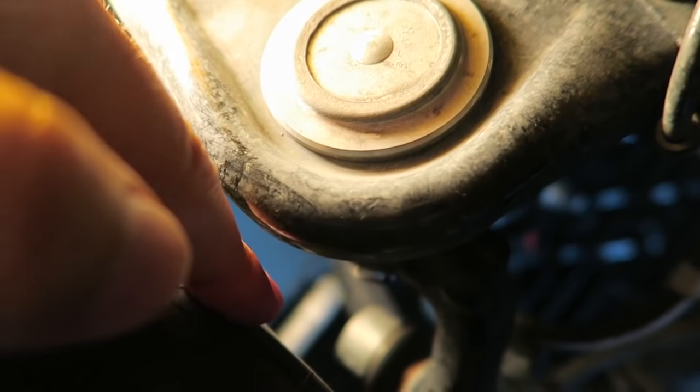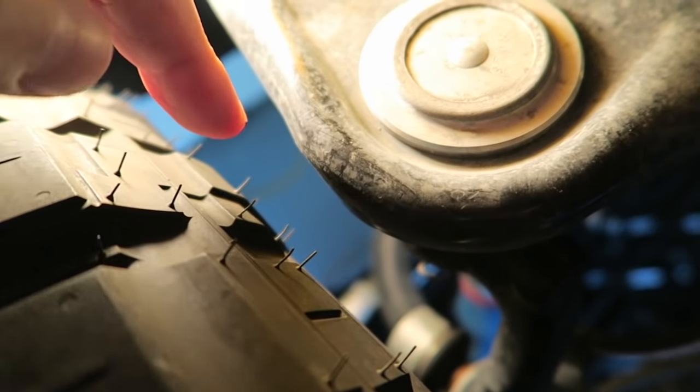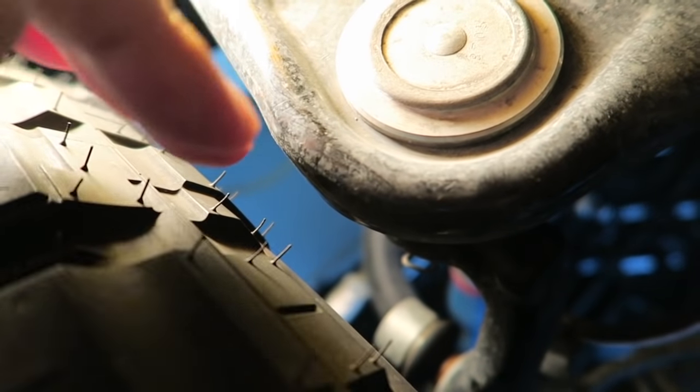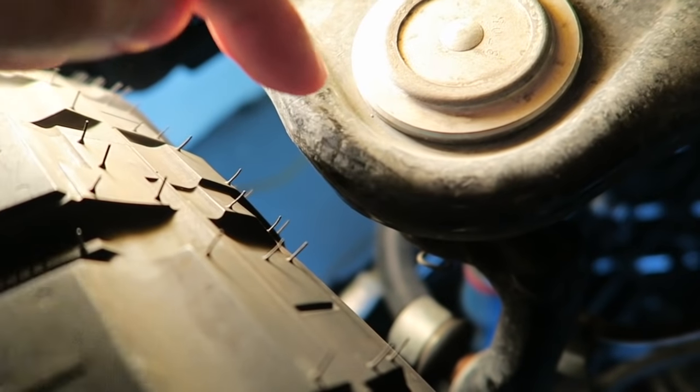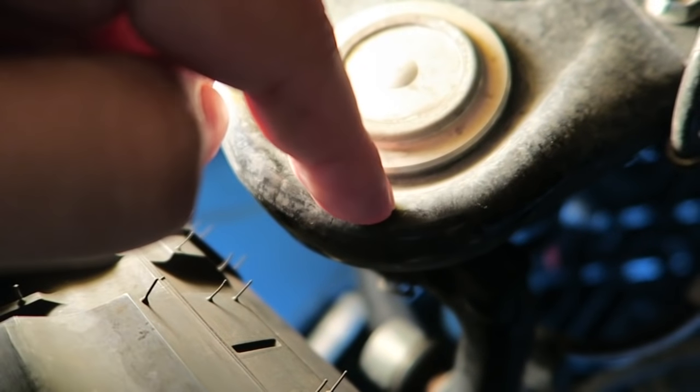Before, I could only fit one finger down there, and it was actually hitting the UCA — the upper control arm, which is this piece here. It was even worse if I was turning the tire not quite as severely but hit a bump, because the wheel would move and hit the UCA. That was one of my biggest fears in doing the lift — creating a rubbing problem.